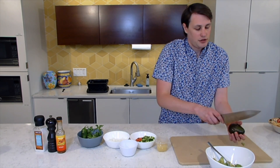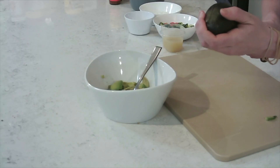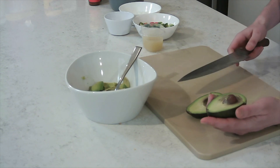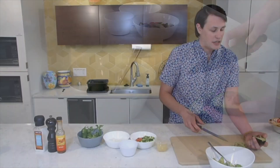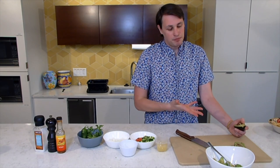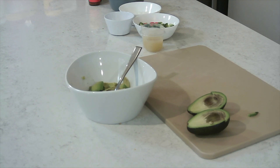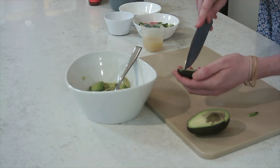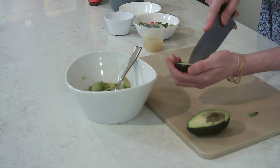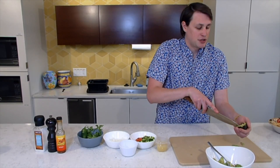I like to do two avocados per guacamole, per individual recipe. Obviously if you're having a lot of guests, you can do more. This one has a little bit of brown, but it's still good. What happens is avocados have an enzyme — I think it's polyphenol oxidase. Once air hits it, it oxidizes and turns it brown. It's still good to eat, but what you can do is add citrus — which you do in guacamole — you add lime juice. The lime juice has some antioxidants in it that help decrease the speed at which the oxidation happens to the avocado.